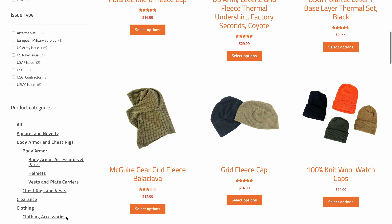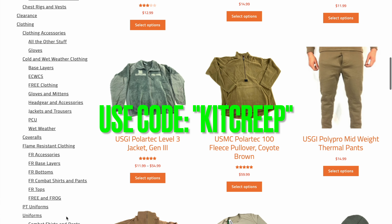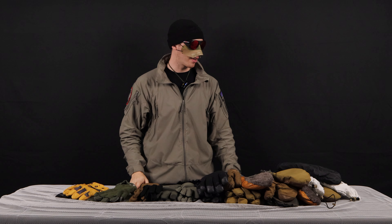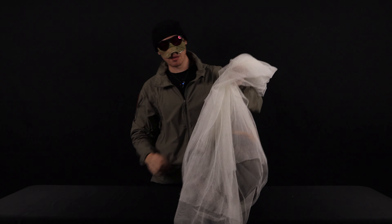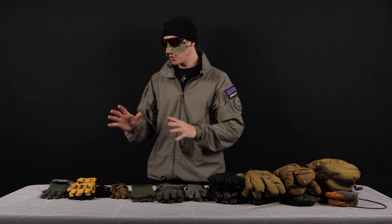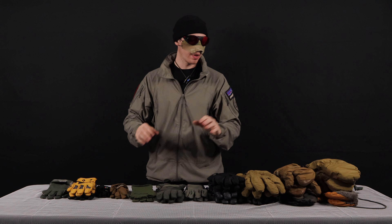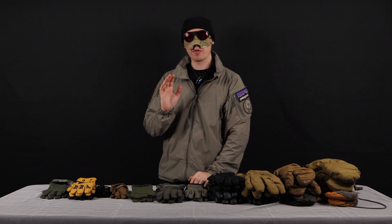Thanks to Venture Surplus, I have an even wider variety of gloves to show you, so I can give you good feedback and let you know what to look for. They have an entire cold weather section for you to go through, and they also have awesome prices, especially when you use discount code KITCREEP at checkout. Not only did Venture send me out these gloves, they also sent me this really cool waffle fleece cap and this individual camo net that I have as a tablecloth. I can actually take this off and camouflage my pack or myself. So big thanks to them — definitely let them know I sent you over by using that discount code.